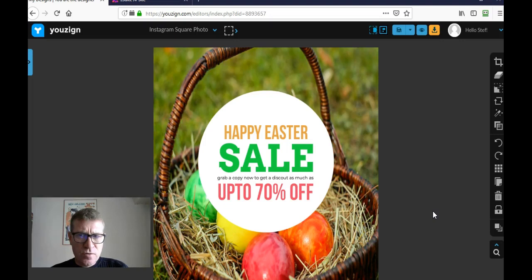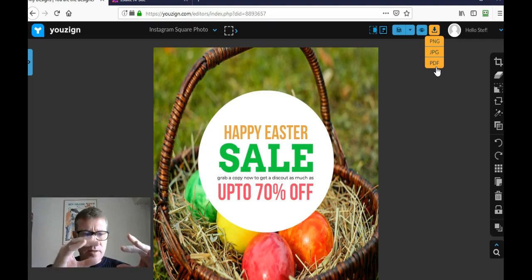The only thing left is to save it. I can save it as a PNG image, JPEG, or PDF. That was it — you see, it's super simple. I love this tool. You can also start from scratch by selecting a template on the proper size and starting from blank, but I find it much easier to use an existing template and modify it.